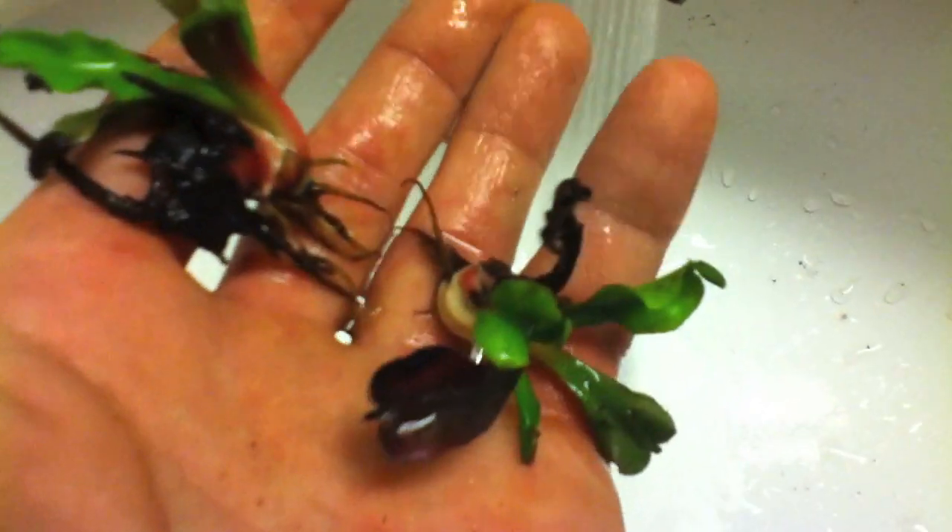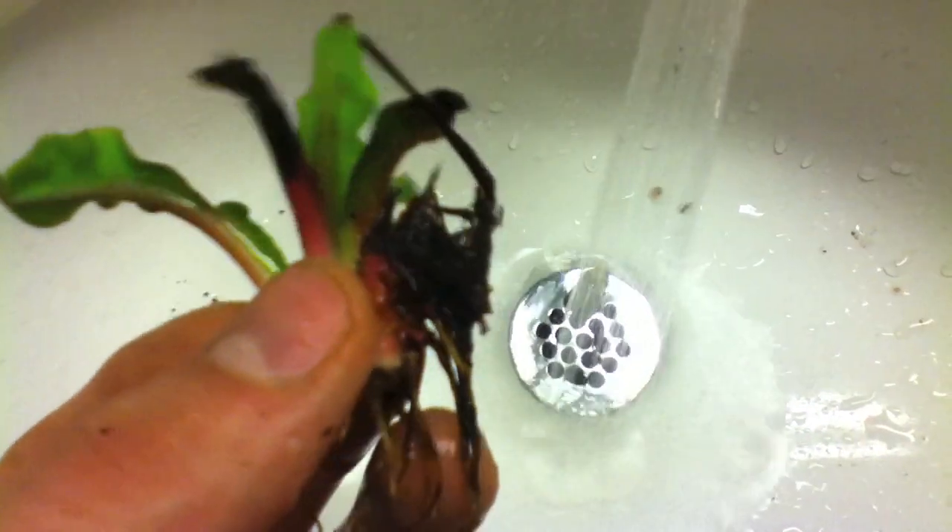See that one broke apart. If you look closely at this one I'm washing right now, it's got a lot of rot on it, and that's the one I'm wanting to get away from the others. I suspected it was rotting, and that's not a good thing when you're growing Venus flytrap.